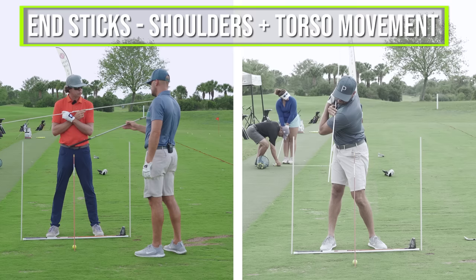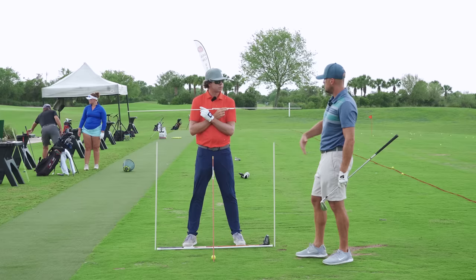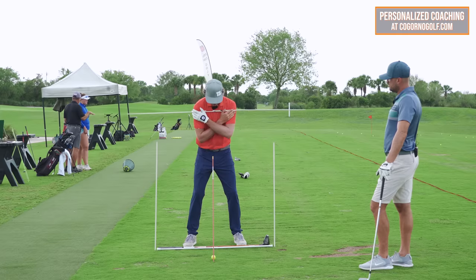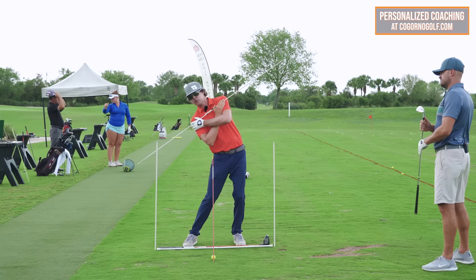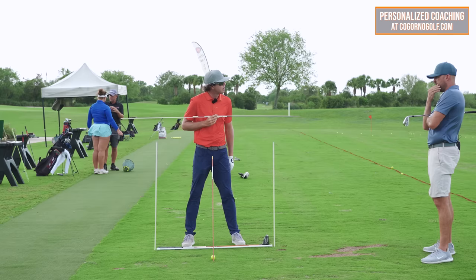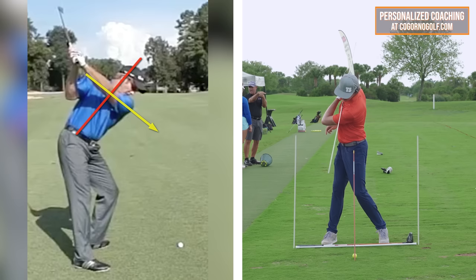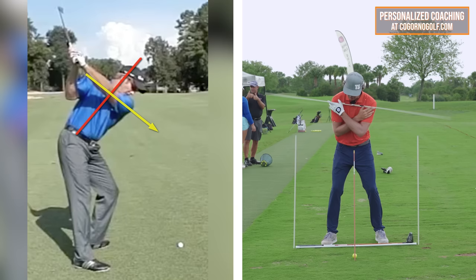The sticks on the end correlate with the shoulder stick and add in the shoulders — showing how the torso moves. The bottom stick is for pelvis depth and the top stick gets the side bending. It ends up being a counterbalance: my shoulders stay over the lead side of the line on my feet. A lot of us stand up and move toward the target on the way back — we can get away with it going back, but then if we slide on the way down or go over the top, we run right into those parameters.